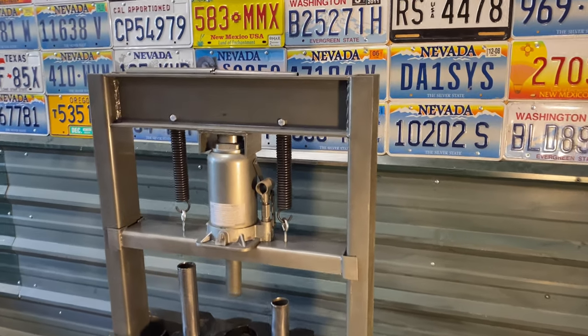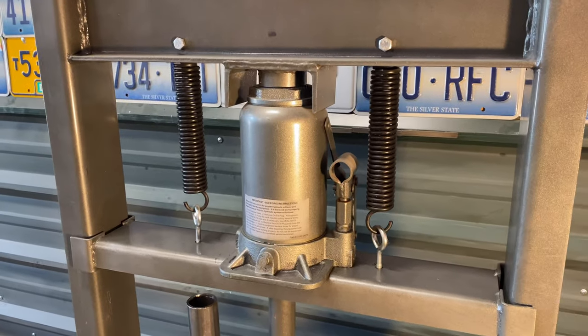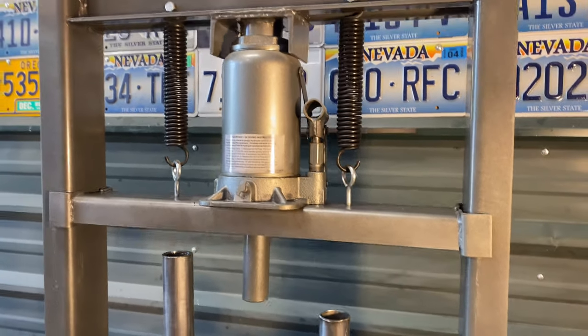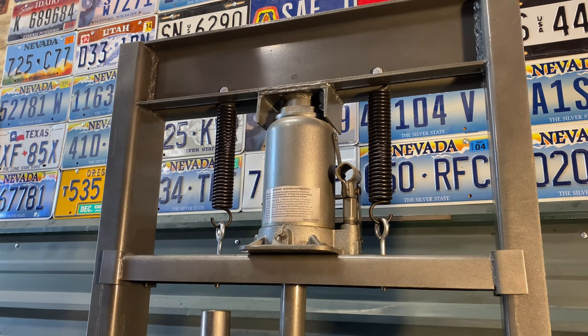Today I've got a really cool tool that I want you to see. I've shown it in other videos but I think it deserves its own video. And no, it isn't a Harbor Freight 20-ton shop press, but it does make that shop press easier to use.